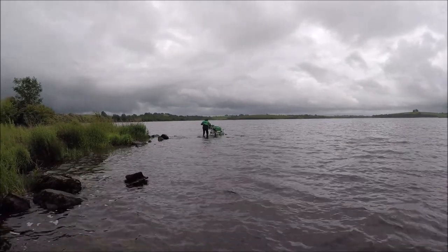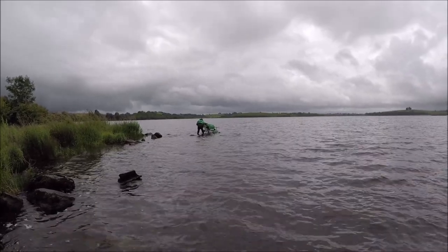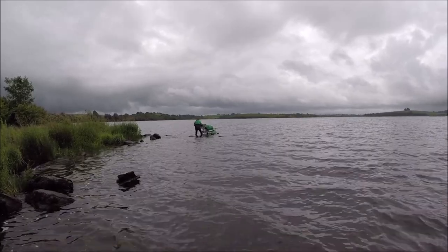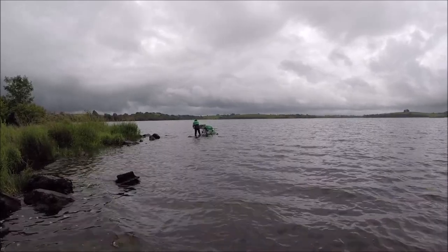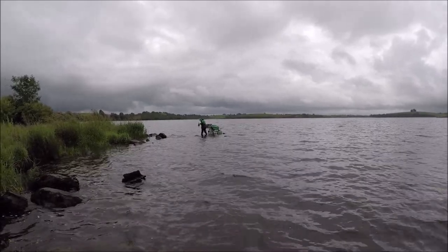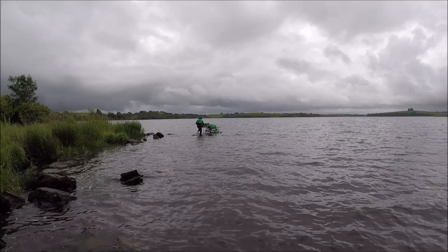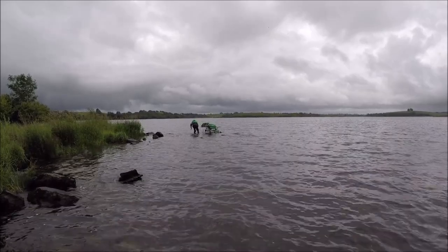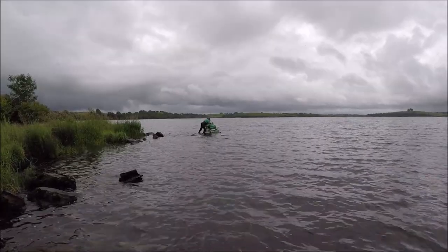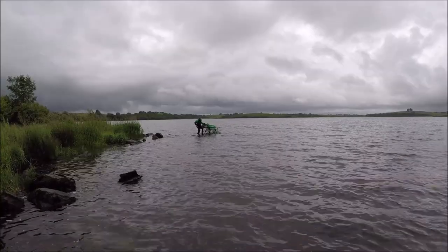What happens when you lose your landing net — you have to jump off the old platform and land the fish by hand. Is it any size? What sort of size is it? That's brave enough! Yes! No! Ha ha ha!